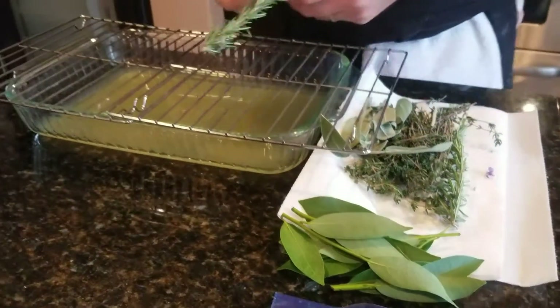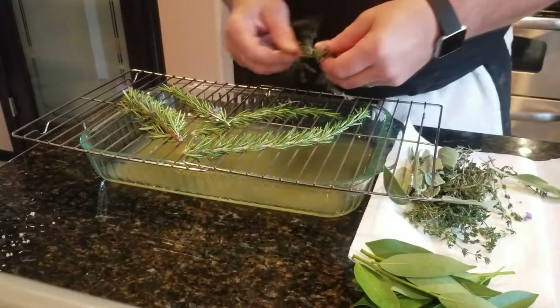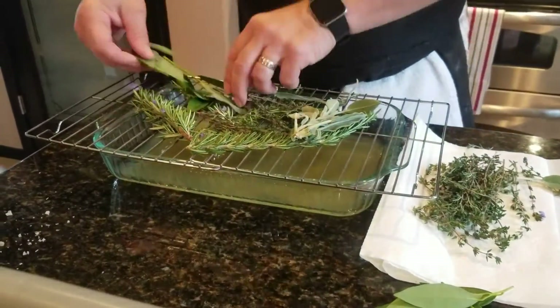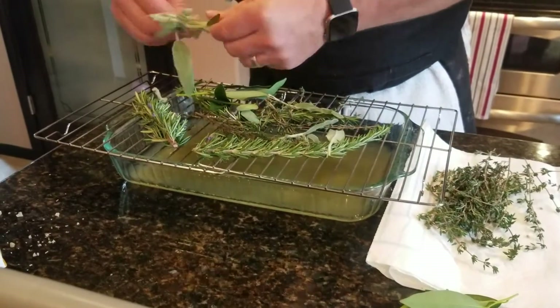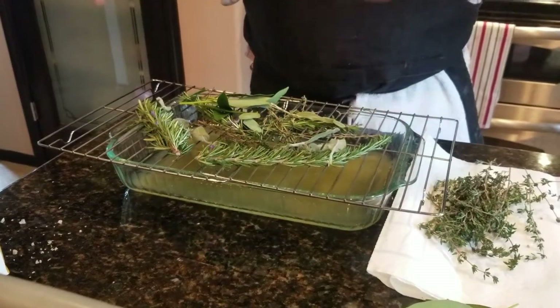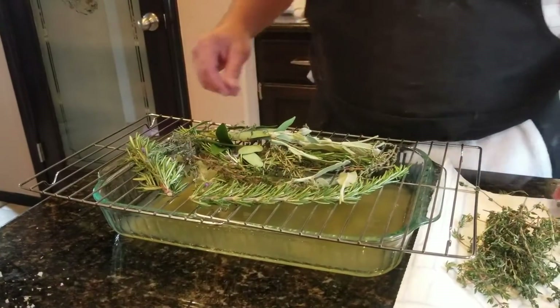Next I'm going to take my herbs — your basic poultry mix. I'm taking fresh rosemary from my son's friend's garden, thyme, sage, and bay leaf and laying that on the rack. All the things you associate with turkey flavors. What's going to happen is when I put this turkey in the smoker, the chicken stock is going to start to steam, it'll steam the herbs, and that flavor is going to get into the turkey. At the same time I'm catching the drippings, so we'll have just a sensational flavored gravy later. Let me finish this up and wait for the smoker to get up to temp.